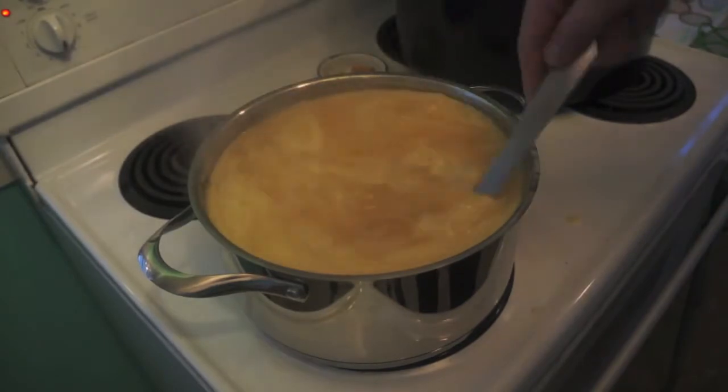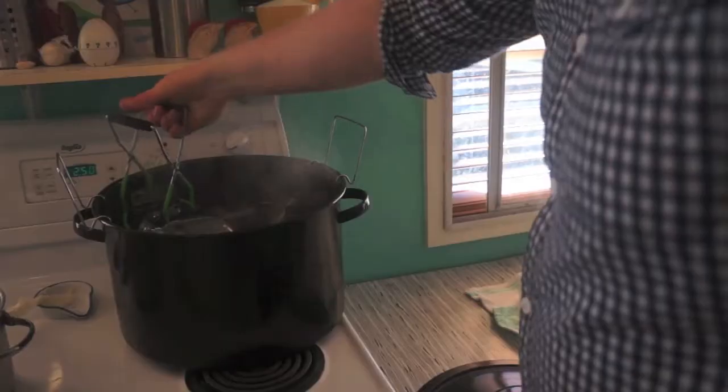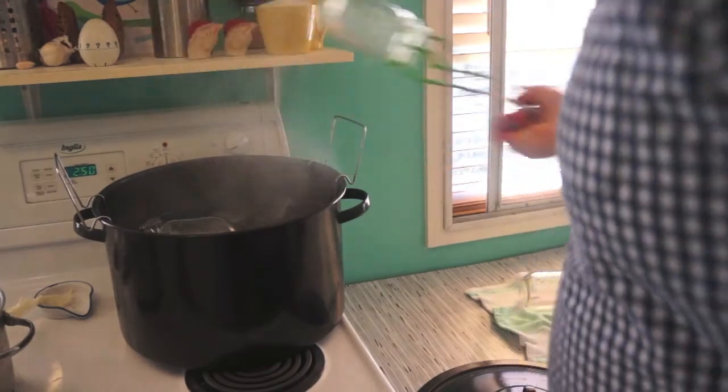Then boil the crap out of it for about 15 minutes. Make sure you stir the whole time and probably reduce the heat so things don't get too crazy. Also, while you're doing this, you should be sanitizing your jars and lids by boiling them in water for a while.